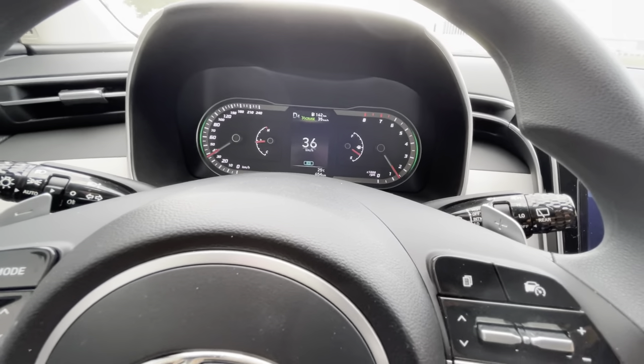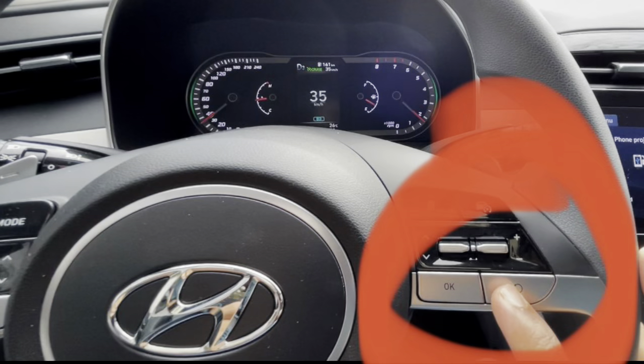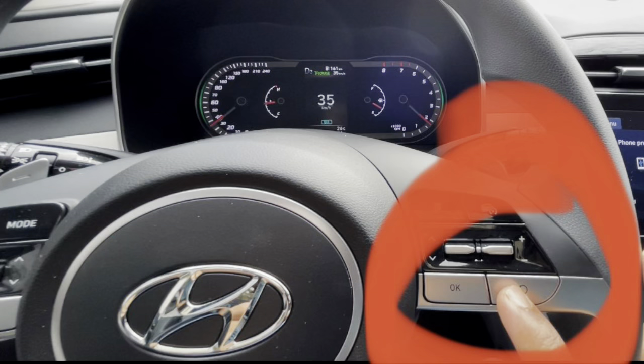You can temporarily deactivate cruise control either by pressing the brake pedal or this switch. At that time the cruise control indication will be in white color.